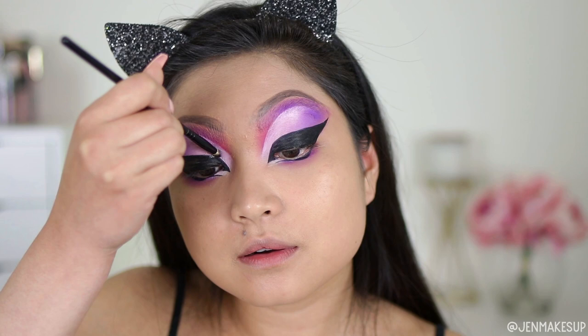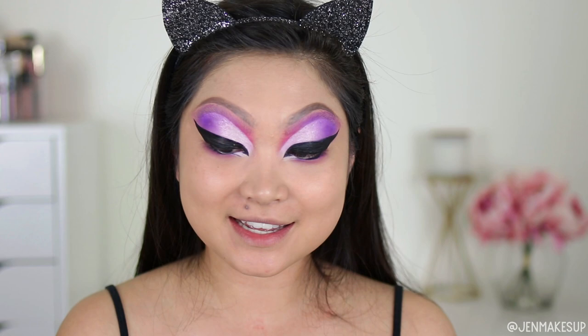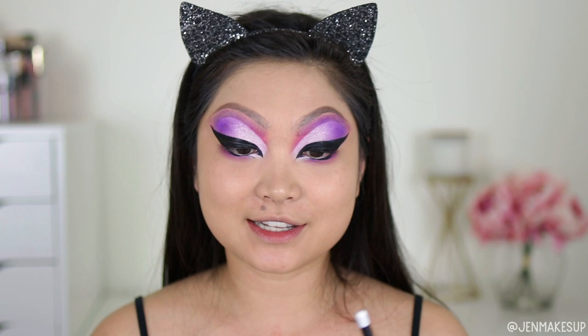I have this silver eyeshadow from Colourpop and I'm going to use a brush to pack that onto my cut crease. I would have done this before the eyeliner in a normal look but because I didn't know where my eyeliner was going to be, I'm doing it backwards. A quick time check — it has taken me two hours to get to this point. I have a white eyeliner and a black eyeliner, and I'm going to line the inner half of my lower lash line with white and the outer half with black.